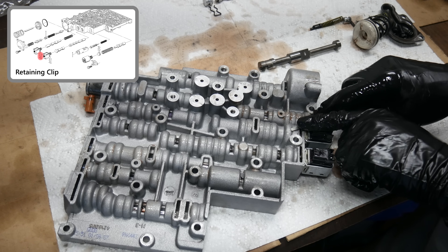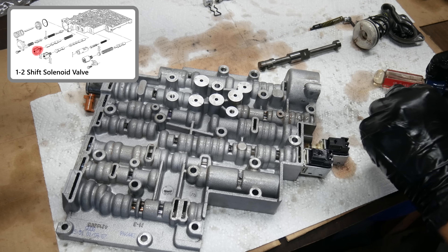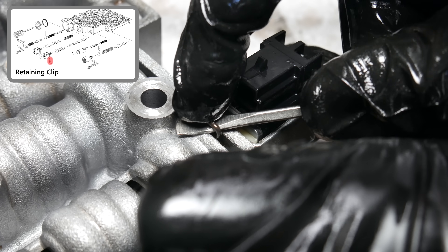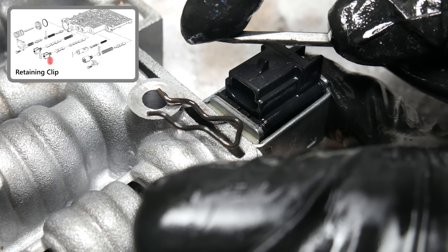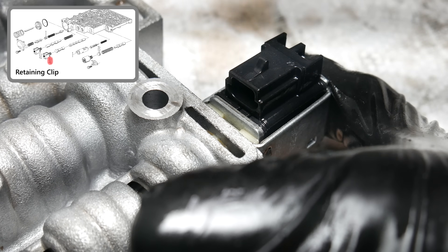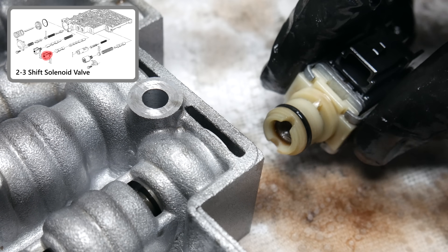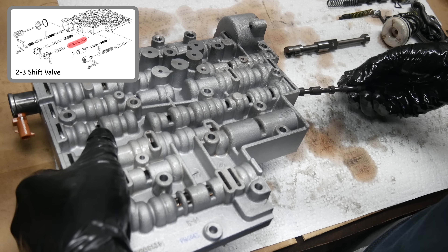Then we'll remove another retaining clip holding in the 1-2 shift solenoid. Once that pops out, we can remove the 1-2 shift valve and spring. Then there's the retaining clip on the 2-3 shift solenoid. Here's a close-up of how these clips can be removed with a flathead screwdriver. With the clip removed, we can separate the solenoid from the valve body and remove the 2-3 shuttle valve as well as the 2-3 shift valve.